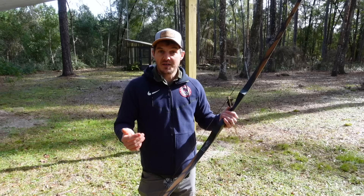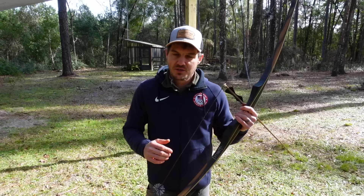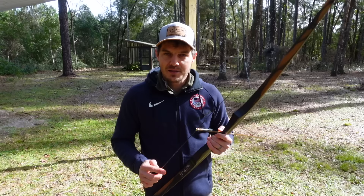Even though I demonstrated this movement with a traditional bow, all styles of archery — with the exception of compound — can use this method. Any single string bow that does not have a cam on it, you can draw the bow and set up your shot cycle, your motion to lift and draw back, in this exact same way. Bare bow, recurve, traditional, or any other single string bow.